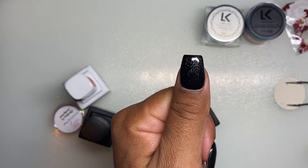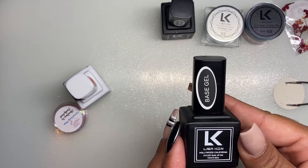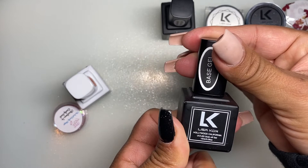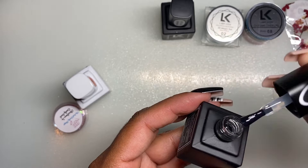I hope you guys can see the little shimmer. Their bottles are super cute — they're all black with white print on them. The next thing we got is just the Base Gel. It's a 10ml bottle — a strong base coat for gel overlay. You apply a thin coat of this and cure. So it's just base gel.